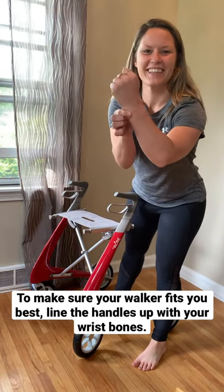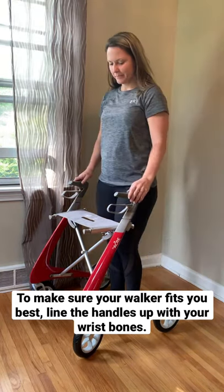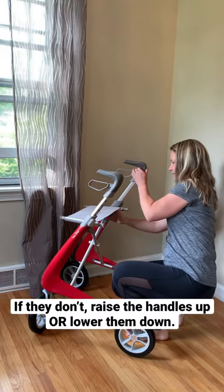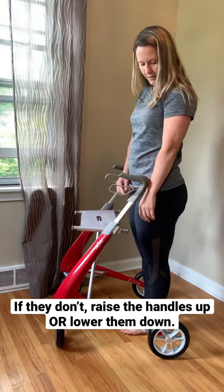To make sure your walker fits you best, look at your wrist bones and make sure the handles line up with the wrist bones. If they don't, raise the handles up or lower them down.